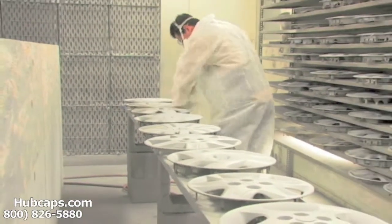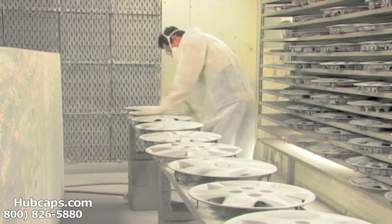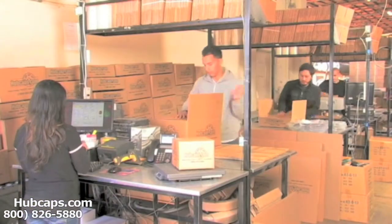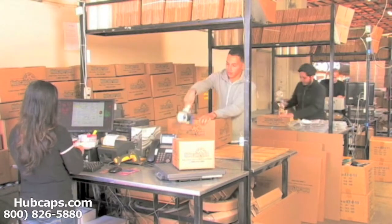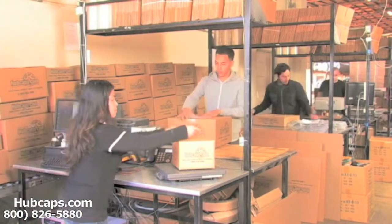Our warehouse has a top-of-the-line restoration department, ensuring your hubcap comes out looking like brand new every time. Depending on where you live and what you have ordered, and whether the item is ready to be shipped or not, it will usually take four to five business days after the order is placed to be shipped — possibly even sooner.